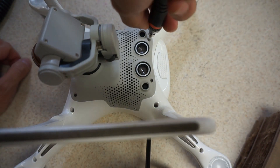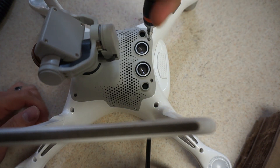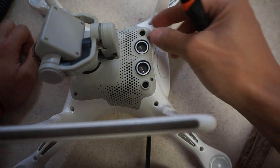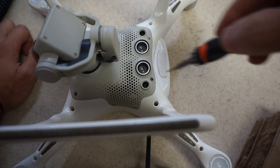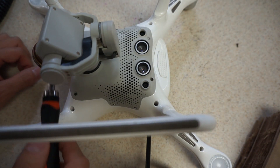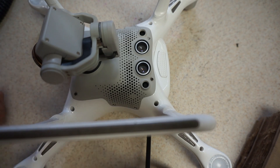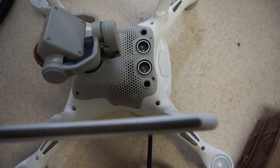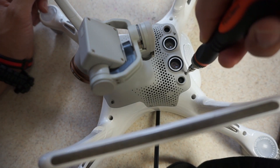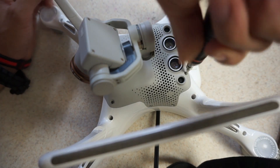I want to see if there's any kind of cable that's very loose. There are basically six screws that hold this part in place — one there, one there, one there, one there, and then these ones on the sides. Let's take the rest of these screws out and see what the guts of this drone look like.